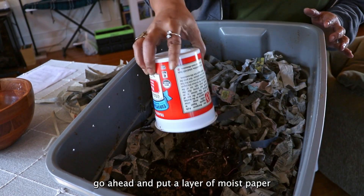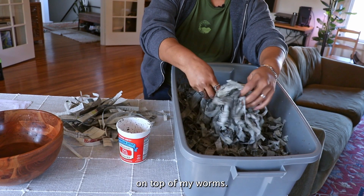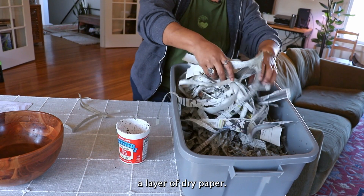Now I'm going to go ahead and put a layer of moist paper on top of my worms, and then on top of that a layer of dry paper.